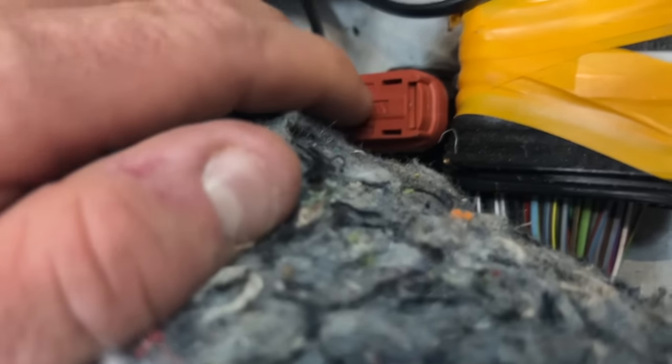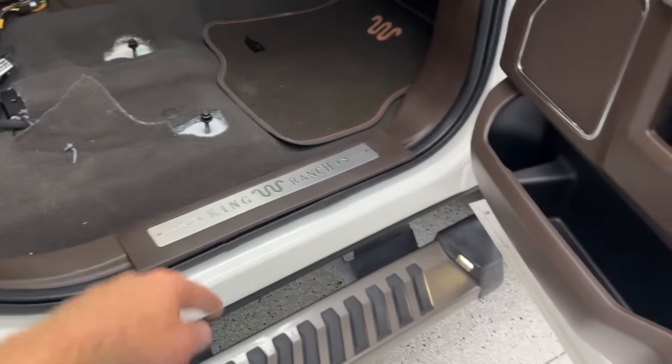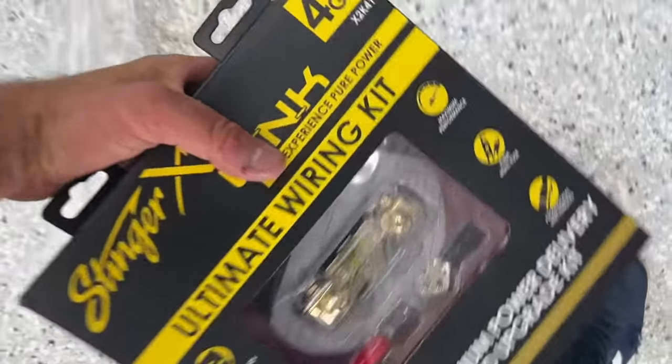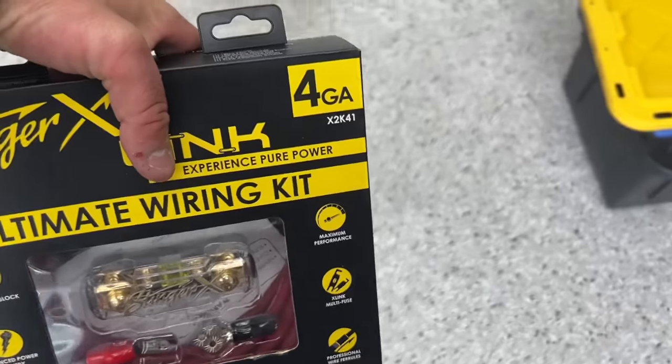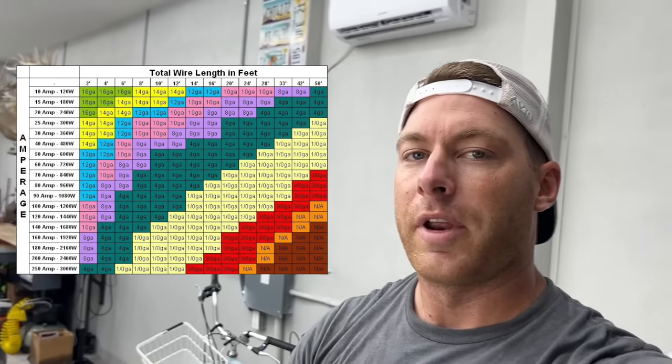This is where my power wire is going to come through the body instead of fishing it through a rubber grommet up under the firewall. I got to run my power wire down and up under here and it'll come through about right there. I'm using this kit from Stinger — this four-gauge, since we're running less than a thousand watts. Check out this wire gauge chart: if you're ever running wires, depending on length it'll tell you the exact gauge wire to use based on your wattage and voltage stats.